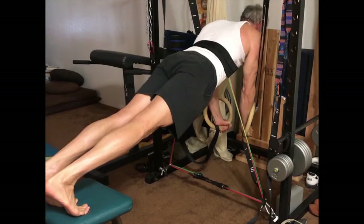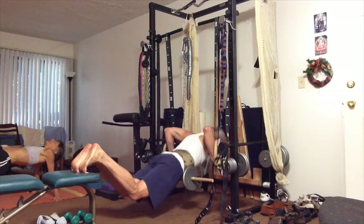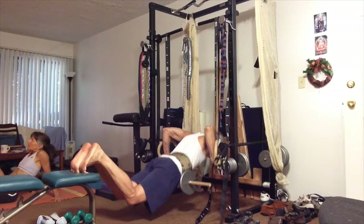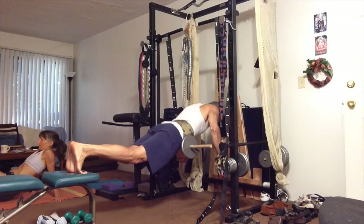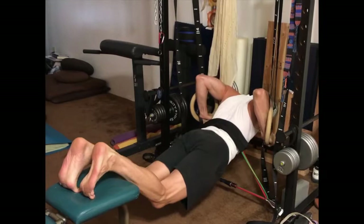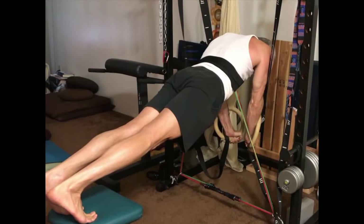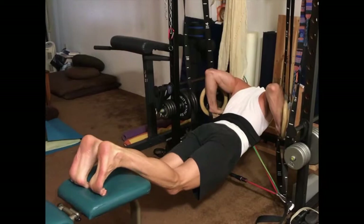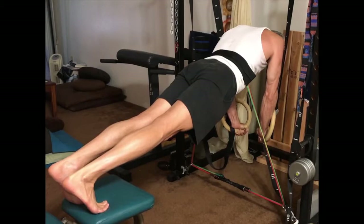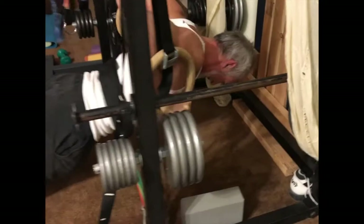I have increased the load in fulcrum ring push-ups by loading plates on a doll attached to my brute belt, as described in a previous video. However, I prefer using body elastic bands to load push-ups because as you press up from the bottom to the top, your leverage improves, meaning you can handle more resistance at the top of the motion. Elastic bands increase in resistance as they stretch, so they are ideal for adding resistance to push-ups. When I use bands and rings, the contraction in the pectorals at the top of the motion is very intense — much greater than when using plates.